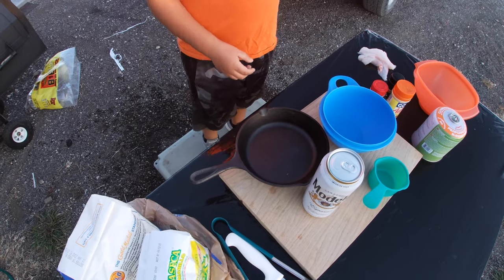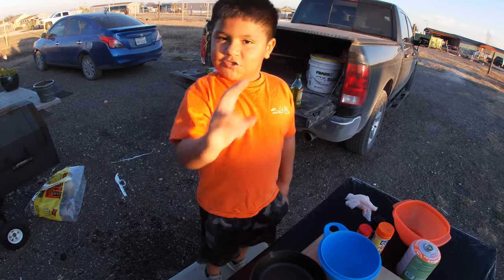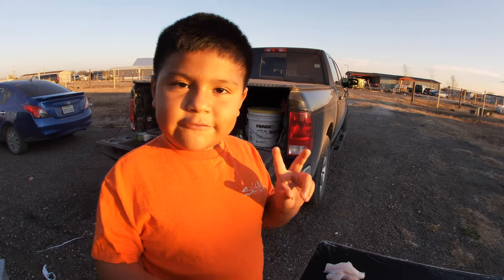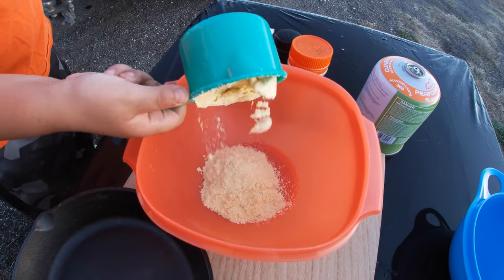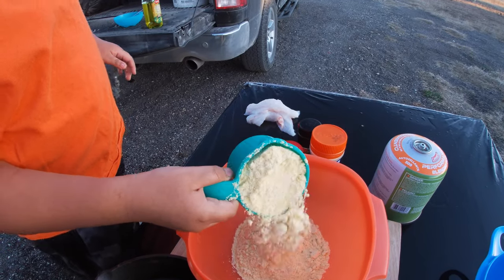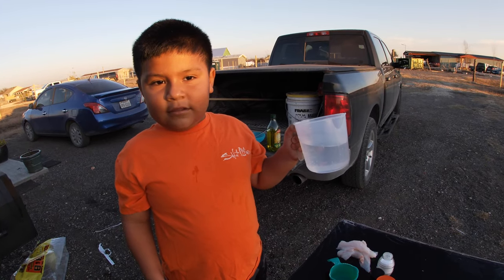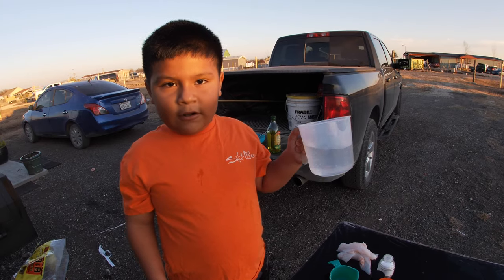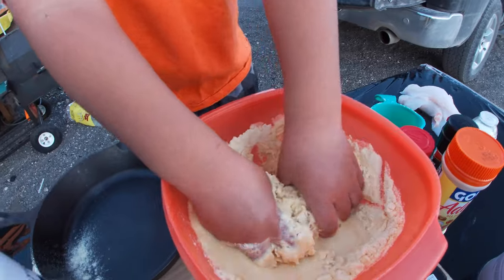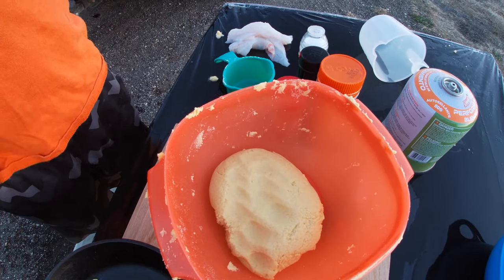We're going to be making fish tacos, so let's get started. First, we're going to make some tortillas. We need two cups of maseca — pour it in. You need one more cup, just cut it in too, pour it again. Now we need one and three-fourths cups of water, so we're just going to pour it in and mix it really good. Our maseca is ready to rest.